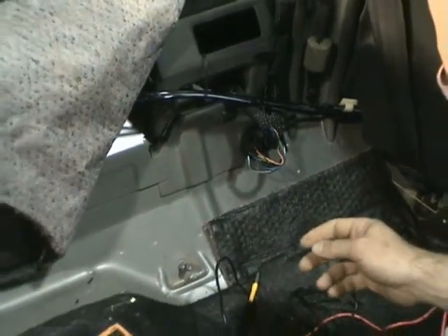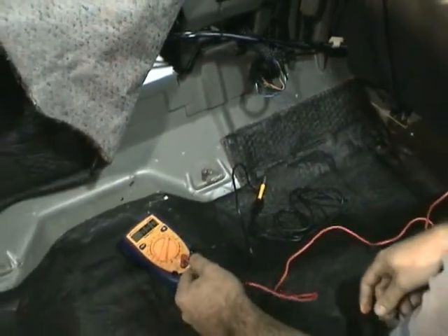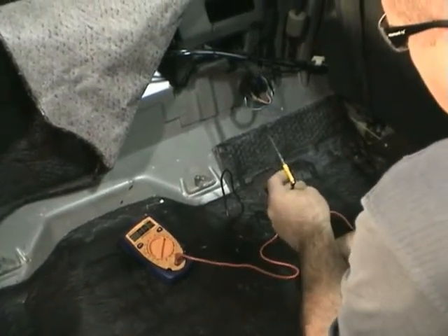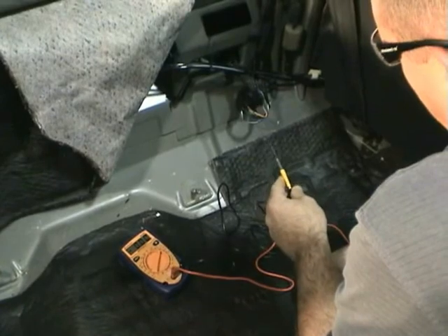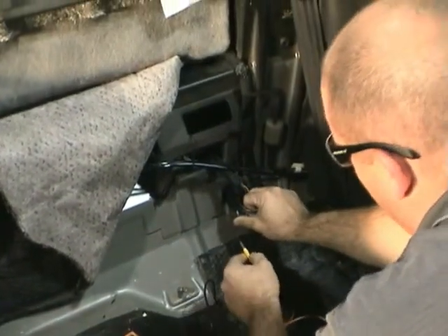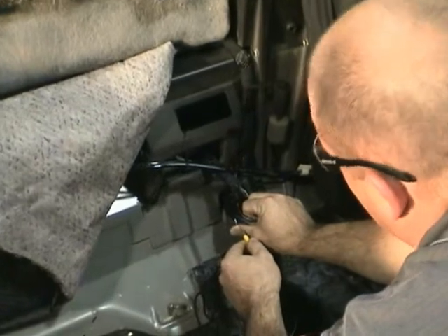You will connect the positive terminal of your voltmeter to the positive terminal of the battery. Then you will take the negative terminal of your voltmeter and back probe the positive lead in the fuel pump connector.